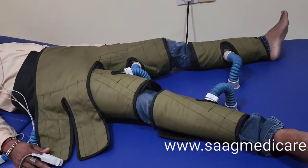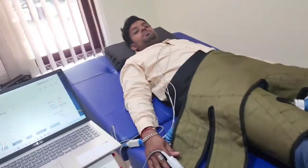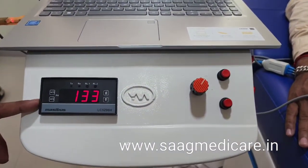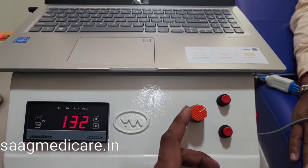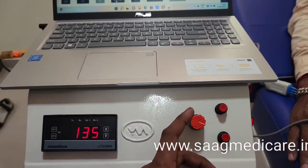We can see the counter pulsation starting. The cuff is inflating and deflating, and here we can see the set pressure. We can adjust the pressure by rotating this knob — it can be varied from 0 to 400.